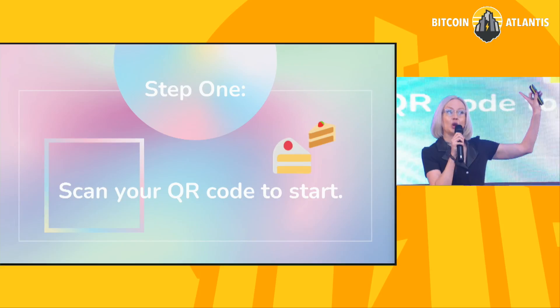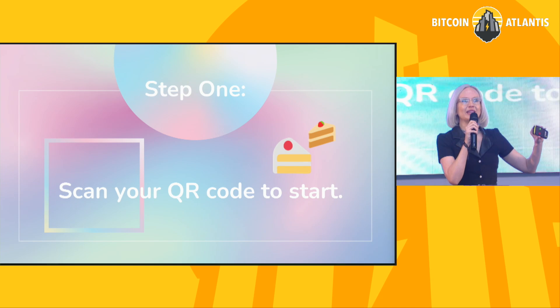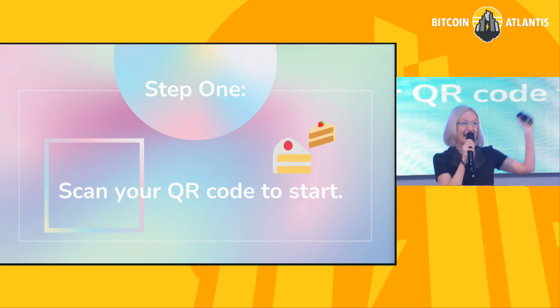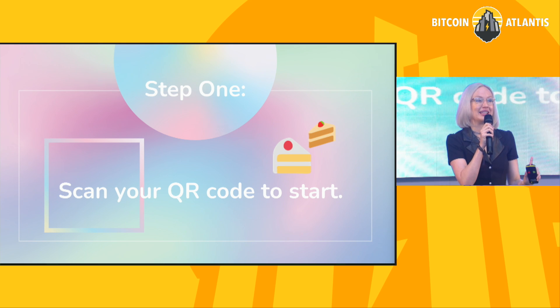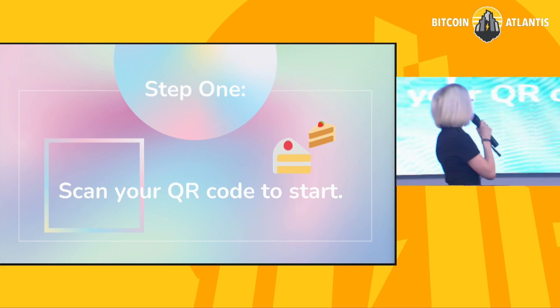Show of hands — how many of you have experienced running a lightning node? And how many of you have never used lightning at all? So not only are you going to send and receive your first lightning transactions, you are going to get an experience of managing your own lightning node today. I'm so excited that we have a lot of people who are new to lightning.